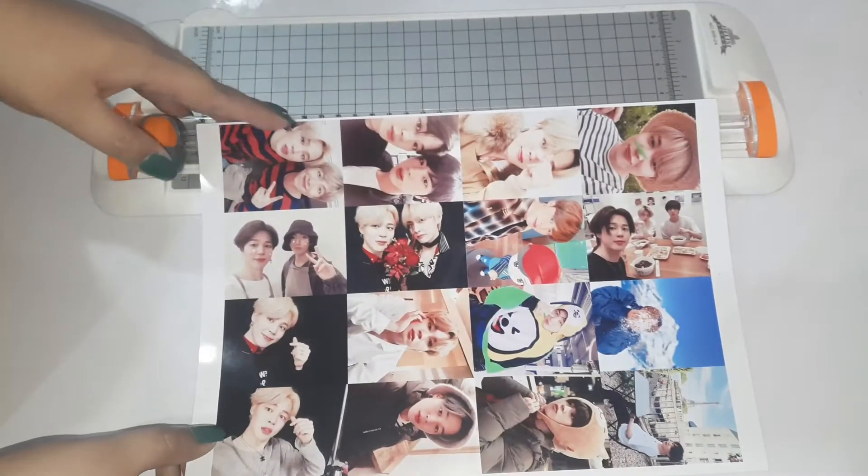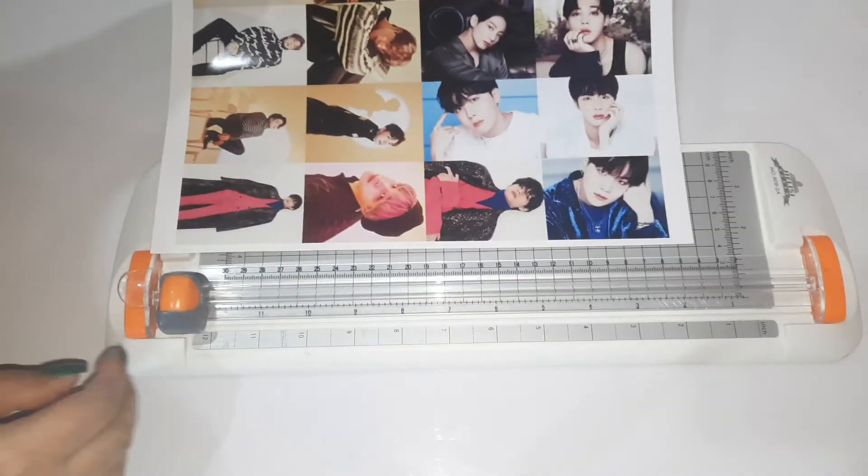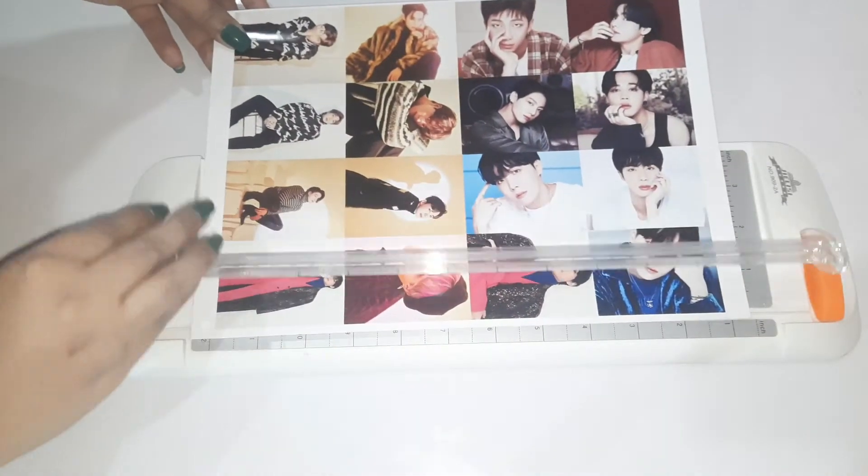OMG, I just noticed that Jin, RM, and Yoongi's photo prints were missing in this part, but don't worry, they will be shown with the other photo cards. Firstly, I'm gonna remove the extra edges.